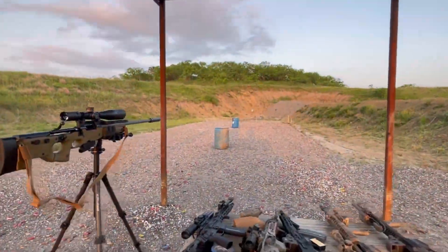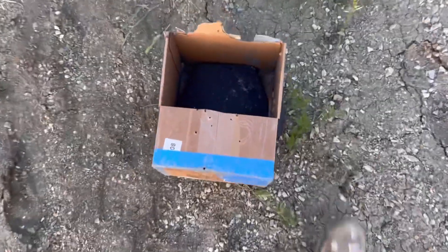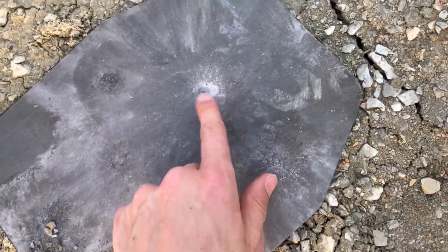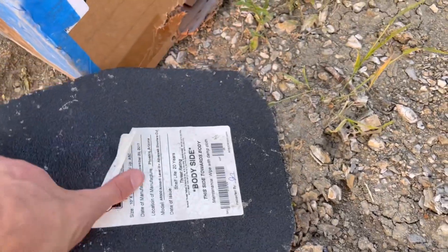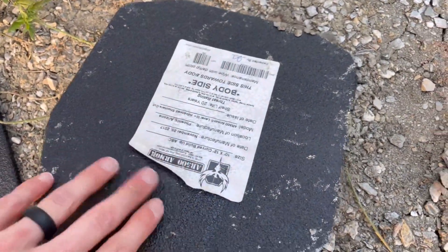300 Win Mag versus Level 3+ steel body armor. It took the coating right off right here. That's the 300 Win Mag. Still hardly any back face deformation. That's pretty good. Look at the face spalling.